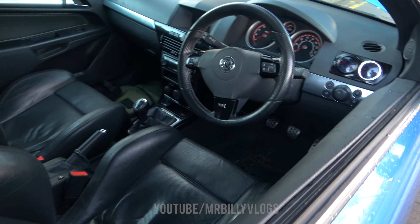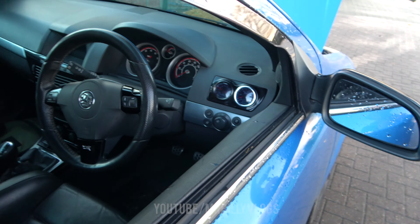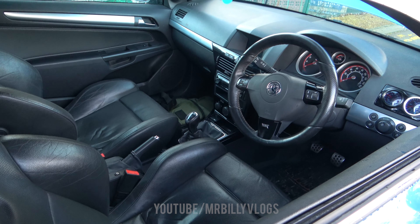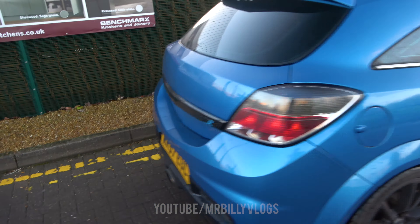Under the bonnet it's pretty much standard other than the air filter. Moving to the interior, it's actually looking quite nice — we've got the boost gauge and the water temp gauge, though the water temp hasn't been wired up so only the boost gauge works. I did that pretty much myself, which I'm glad about — that's a first for me. The interior is pretty much standard overall.